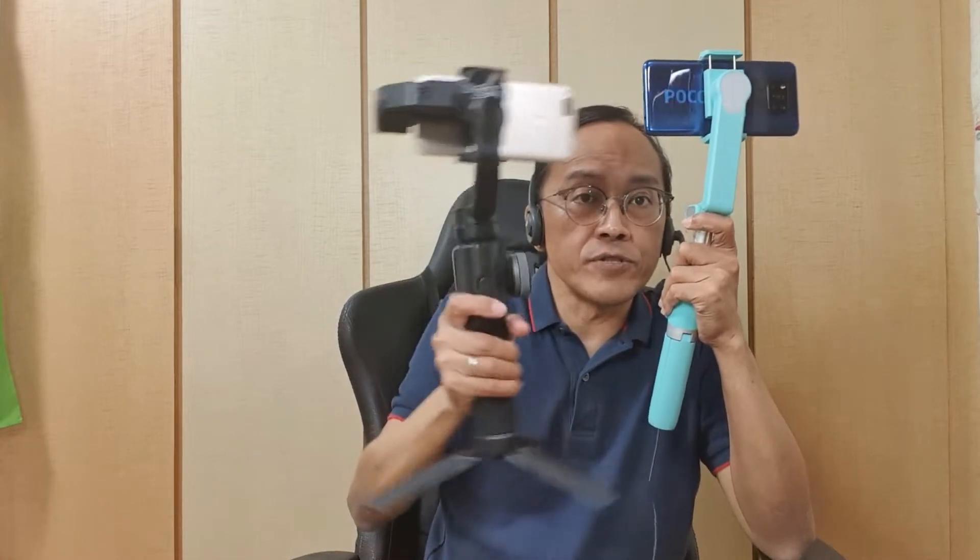But wait — the Moza Nano SE is not a full gimbal and cannot do what a regular gimbal can do. Let me explain.